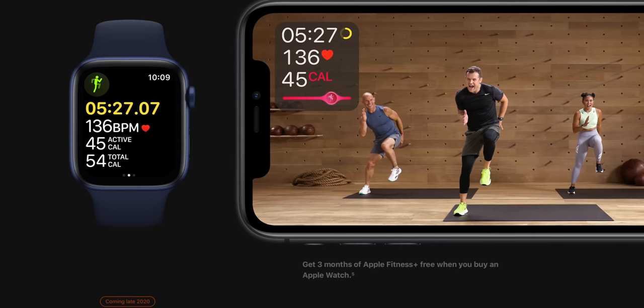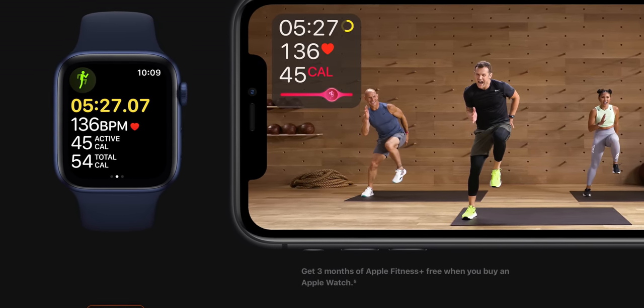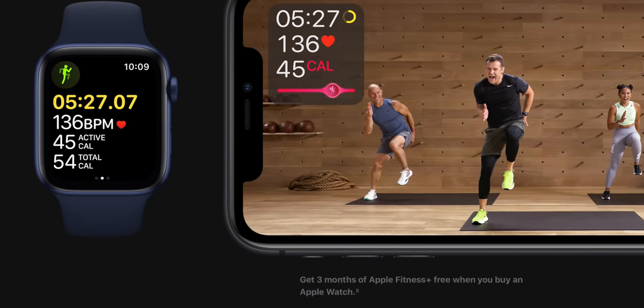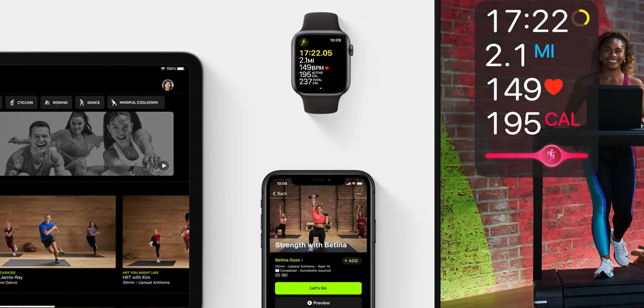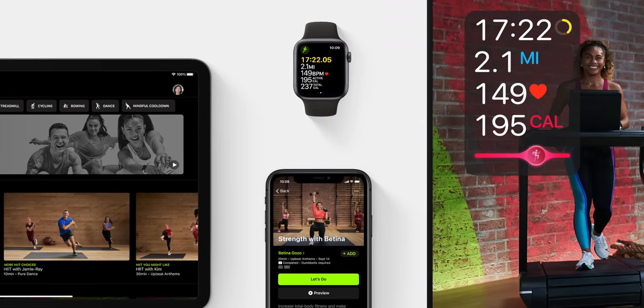Apple didn't cheap out entirely because if you buy either the Apple Watch Series 6 or the SE from Apple.com, you do get three months free of an upcoming Apple service. We all feel a different way about Apple services and recurring revenue, but this service is called Apple Fitness Plus, and while it's not out yet, it could actually be a big part of Apple's services lineup in the future.